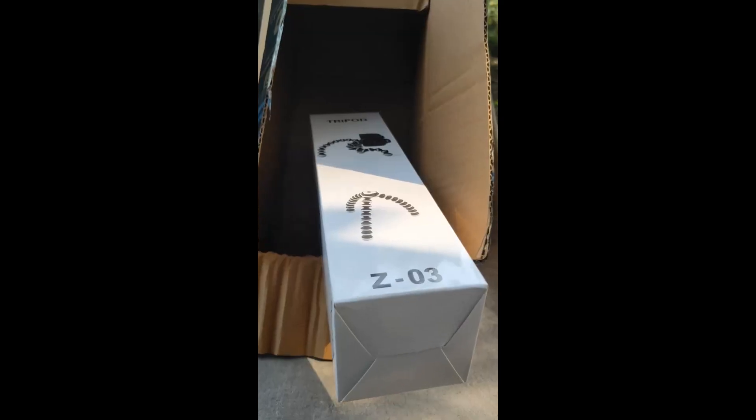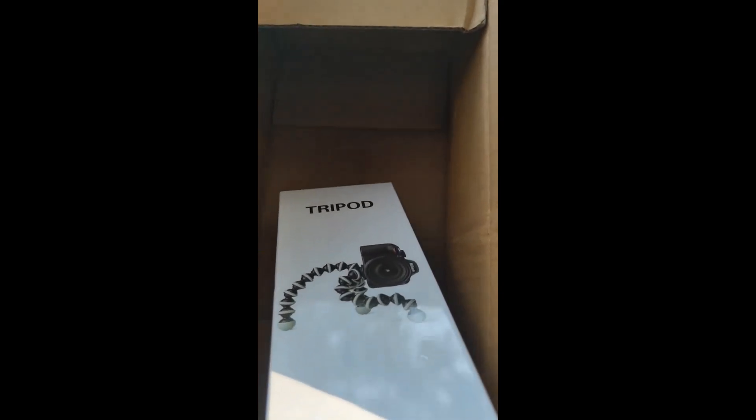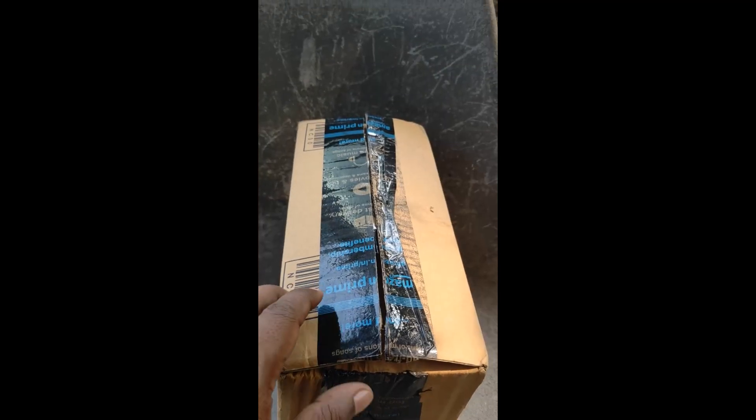Hello friends, today we are going to review the gorilla tripod. I have received this from Amazon today and opening the box, let's see how it is. I'm really very much excited to see what's inside.